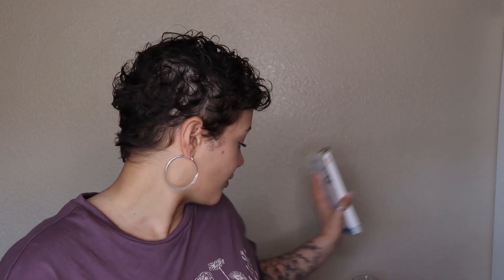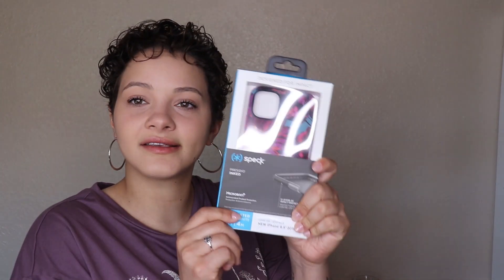I was curious to see how this screen protector would work, but I'm not going to put it on myself — that's not going to happen. I also got this Speck phone case. The sales rep said it was the only one they had and it was in the back, but I'm happy I got it. I love it, it fits me perfectly.